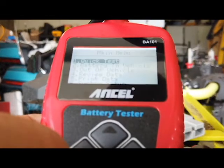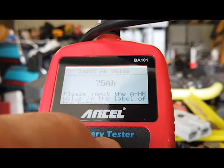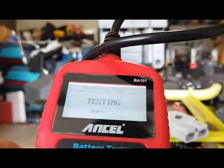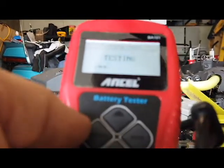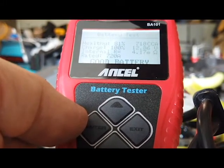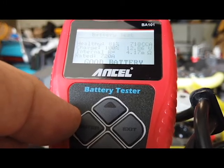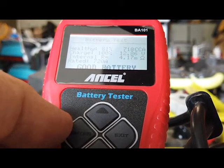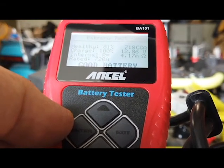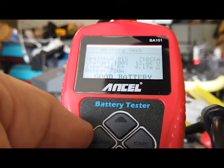Here's our second battery. We're going to have to go back to 100-amp. Enter. This one's 81% — this battery's good. 718 CCA. It is charged 100%. So the last one was 90% and this one was 81%. And these are the two back batteries. Let's check the front batteries.